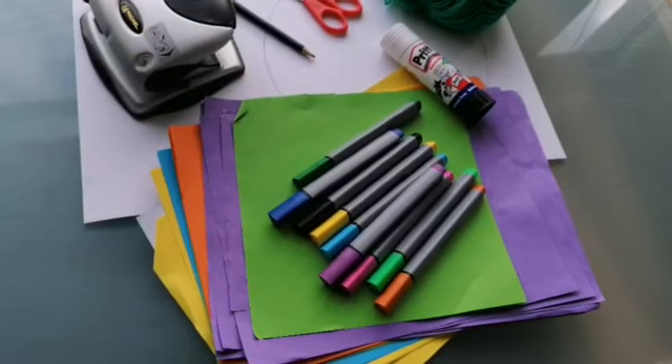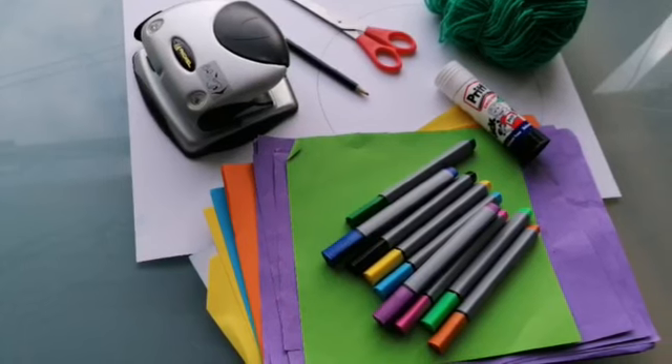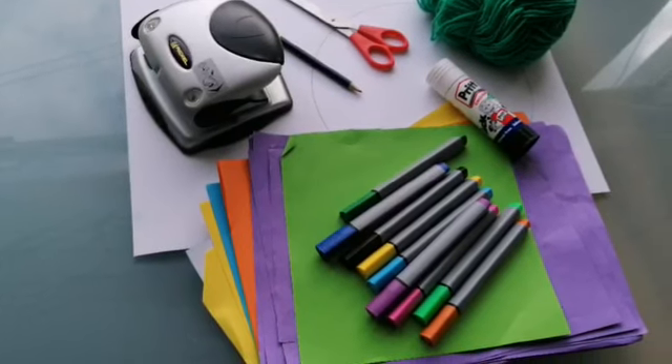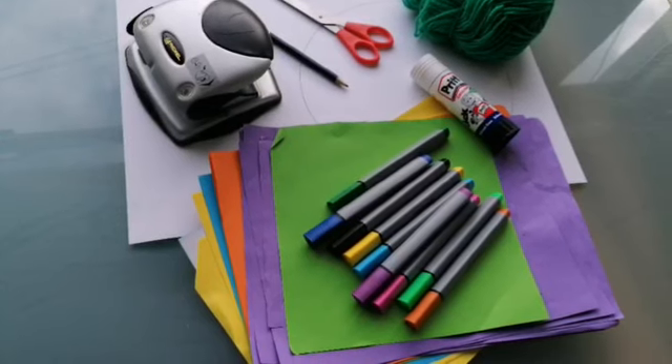I've laid out the materials here that you're going to need. I've got a hole punch, a pencil, scissors, glue, string, some card, coloured papers and some pens to decorate with.